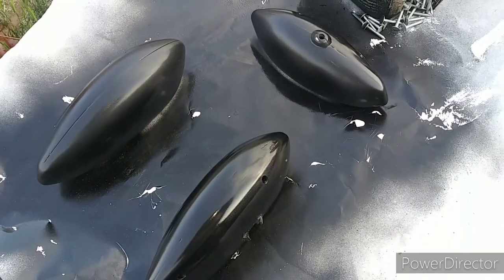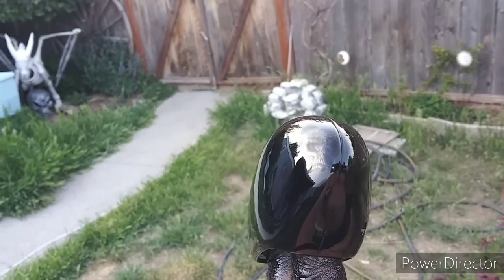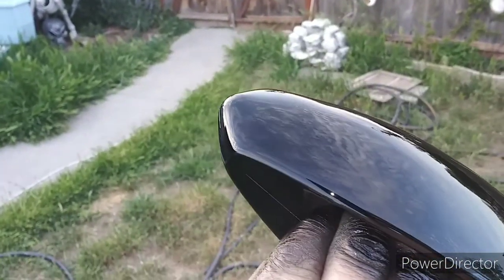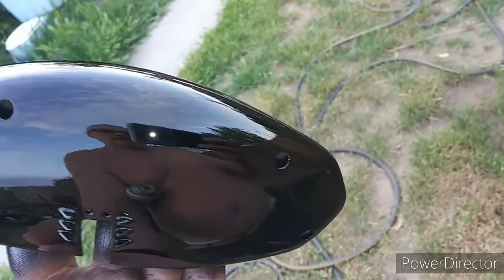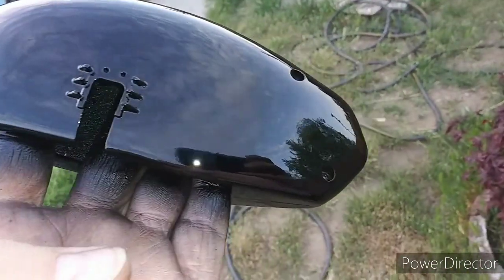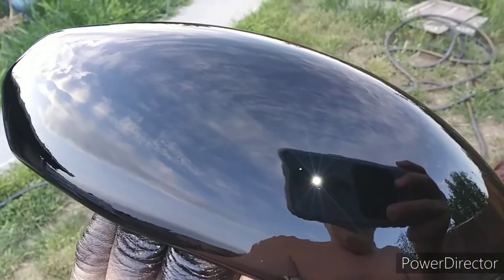Let's put some more lacquer on. If you're going to apply lacquer, you have to apply it very wet. When you get into the later coats, you can't just pussyfoot around. You've got to lay down a good out-and-back pass that's wet — usually about four inches from your surface. Oh man, that's beautiful.